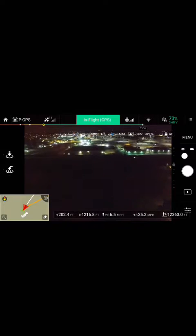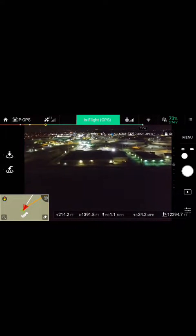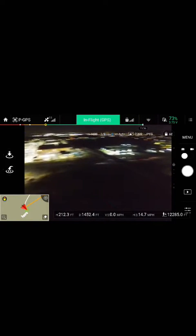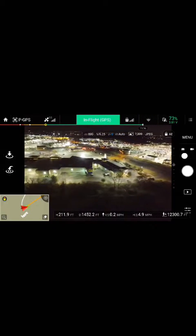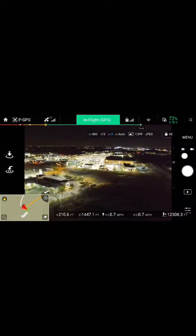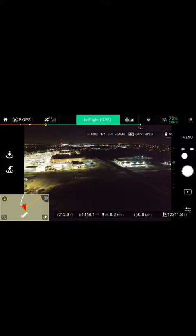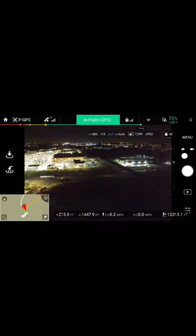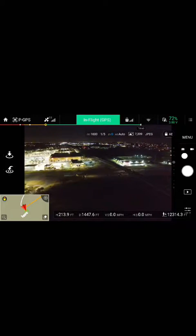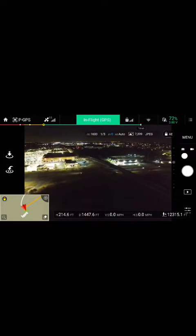I usually stay roughly 200, under 400 feet of course. It's just kind of neat — even at nighttime this camera is just outstanding. In the event you lose track of your quad, or you get nervous, you can just let off everything and it will hover in place.